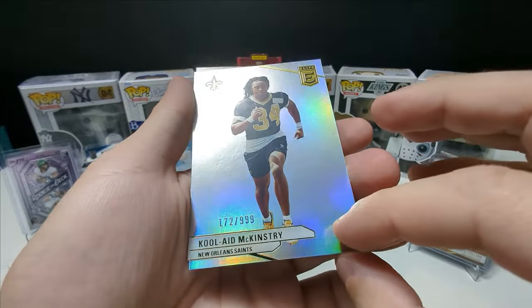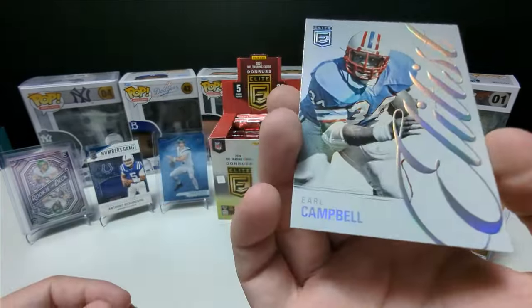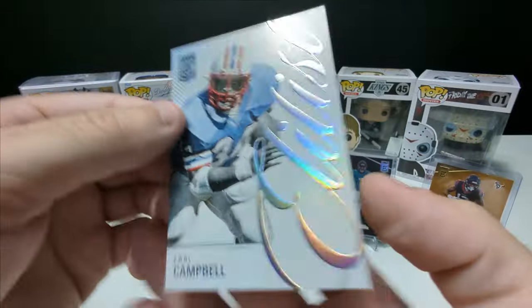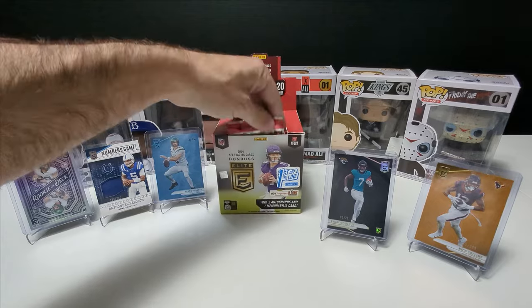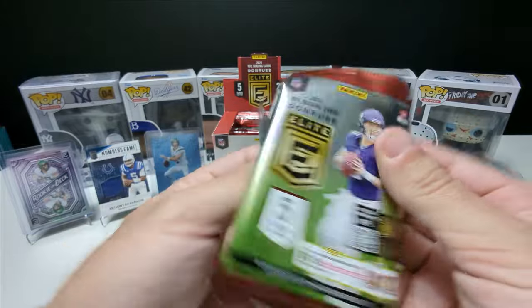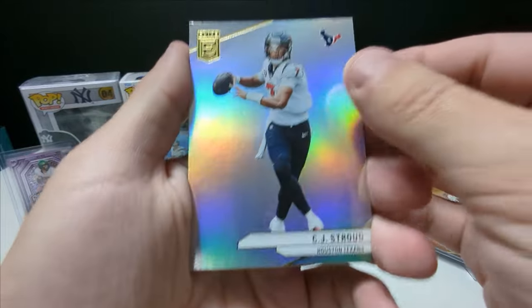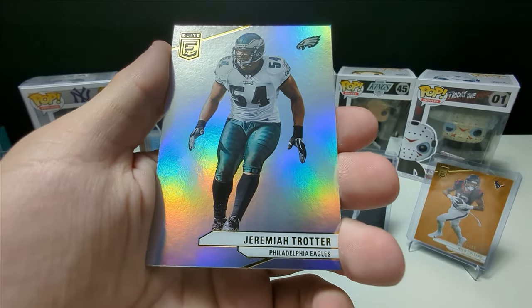Kool-Aid out of 999. And what is this — Elitist? Earl Campbell, Houston Oilers. That's sick. I watched a documentary about a Tennessee player who was part of the Houston Oilers — unfortunately he passed away early. I'm drawing a blank on his name, it was on Netflix, really good documentary. CJ Stroud — nice, that's sick. It's kind of interesting how they were the Houston Oilers, then they went to Tennessee.